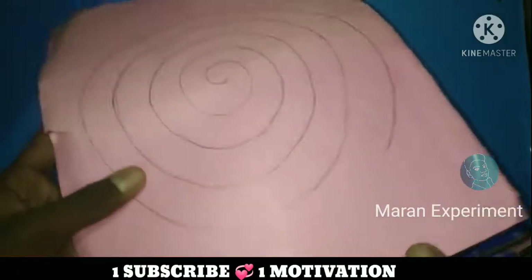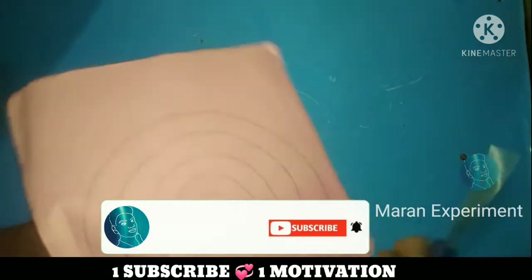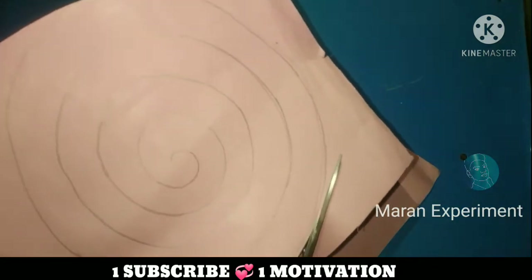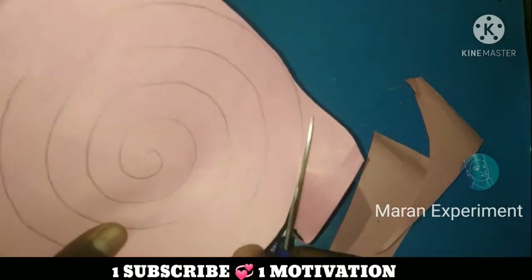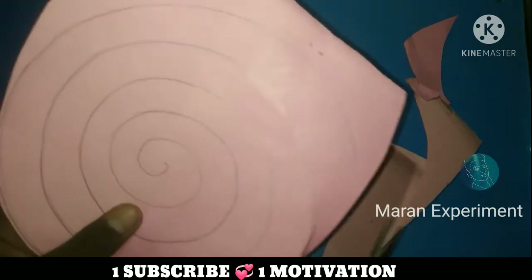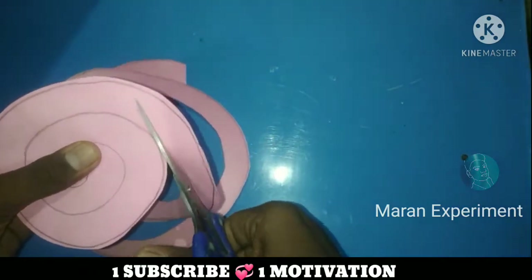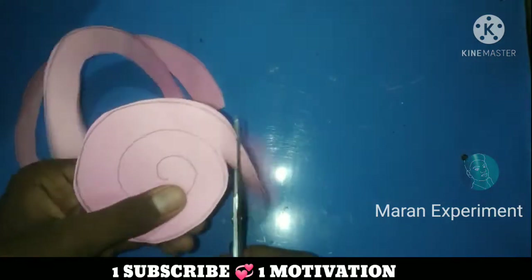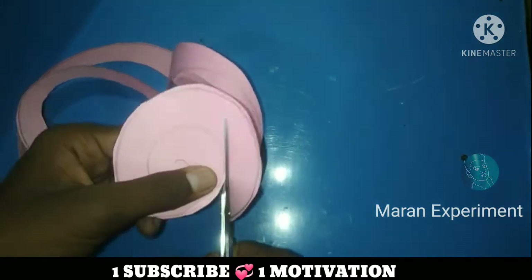We have a paper and a chart. We have to cut it. Let's cut our crimp — we have to cut it the same way. We can cut it.